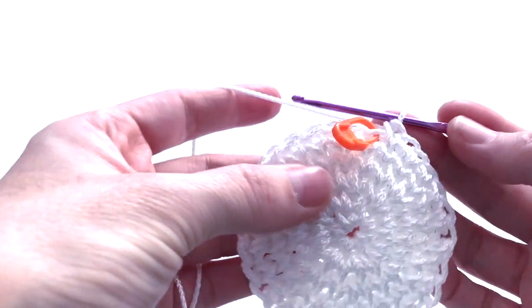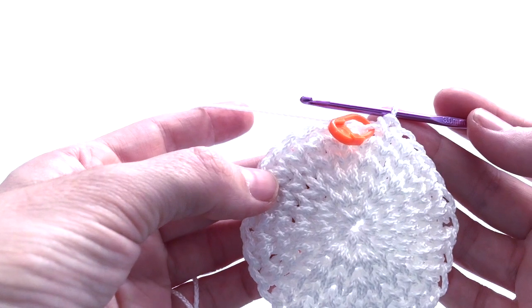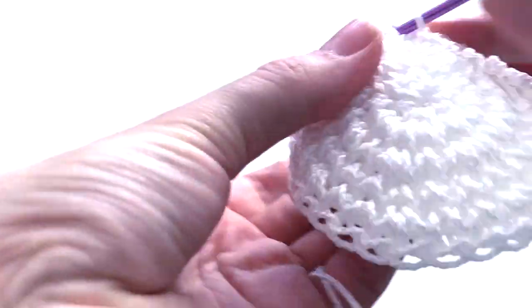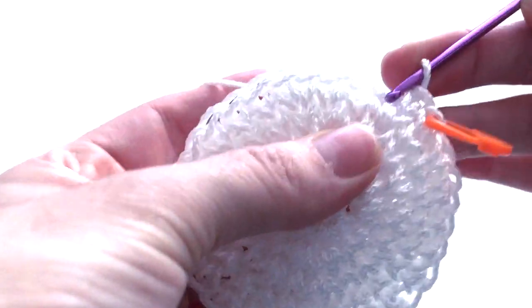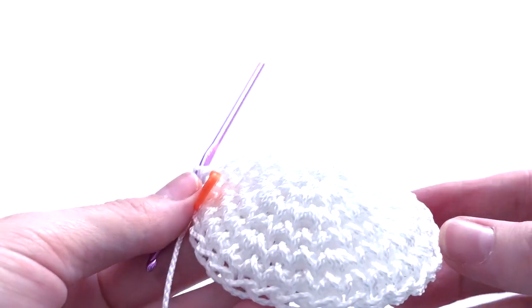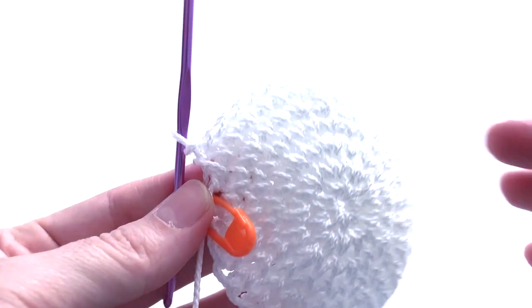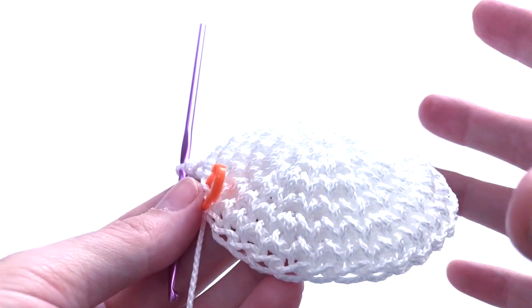I will start round number six with no increase — just one single crochet on each stitch all around, ending with 32 stitches. Finished round six and the shape is in place. The circle has to come gradually, not all at once — otherwise it will be like a cone, and we don't want a cone, we want a sphere.